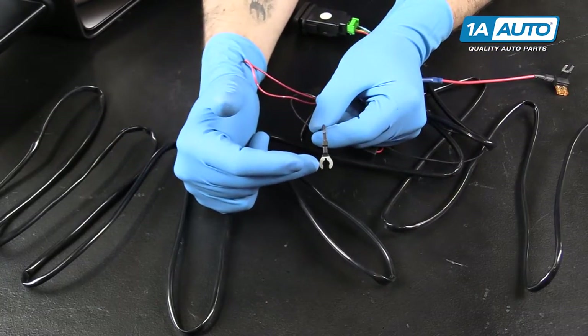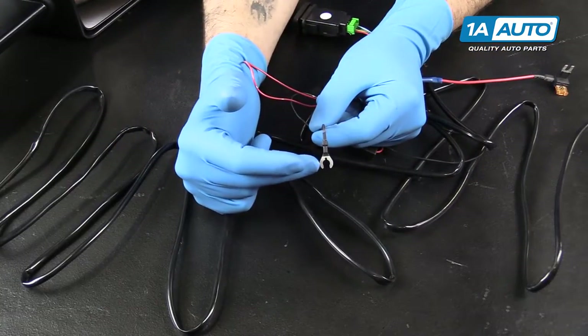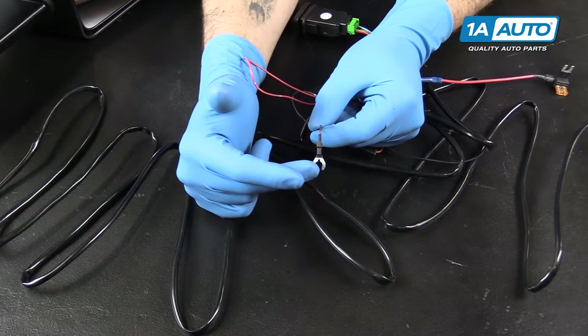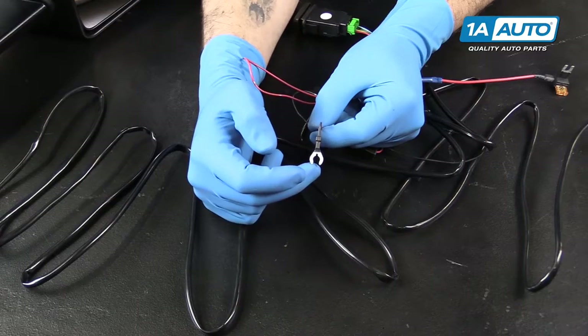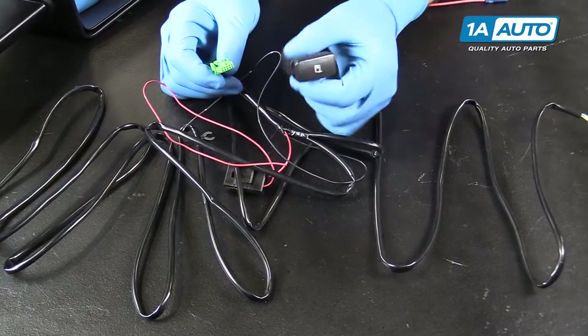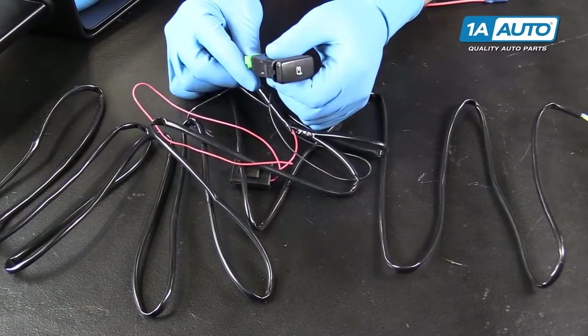This black wire will be attached to a rust-free clean bolt on bare metal somewhere underneath your dashboard to ground this switch to the chassis. The green connector will connect into your switch, which you'll cut a hole and mount into your dash.